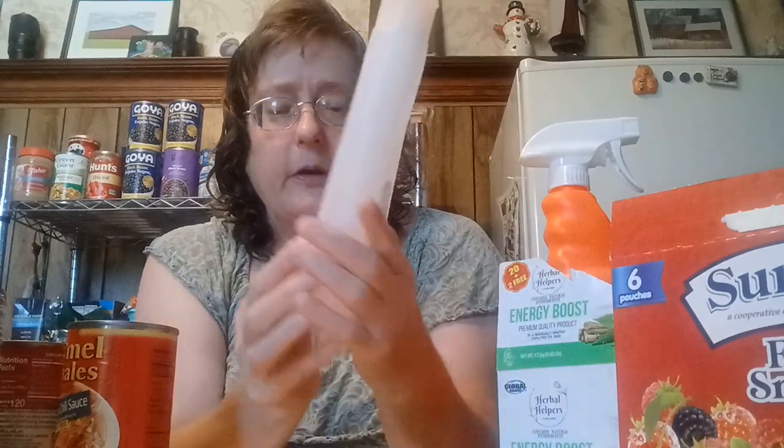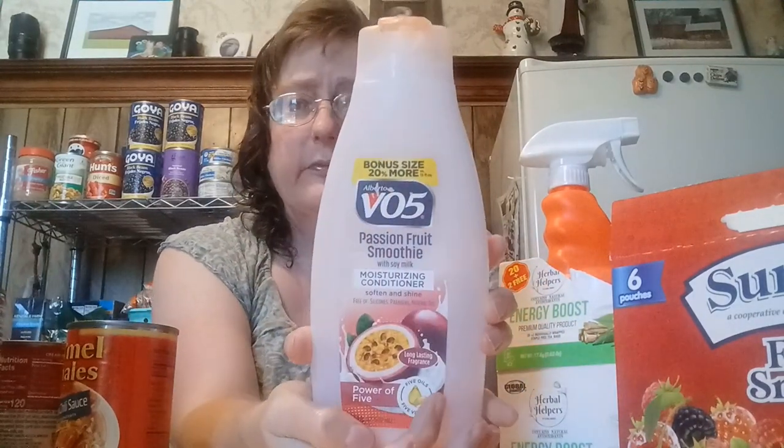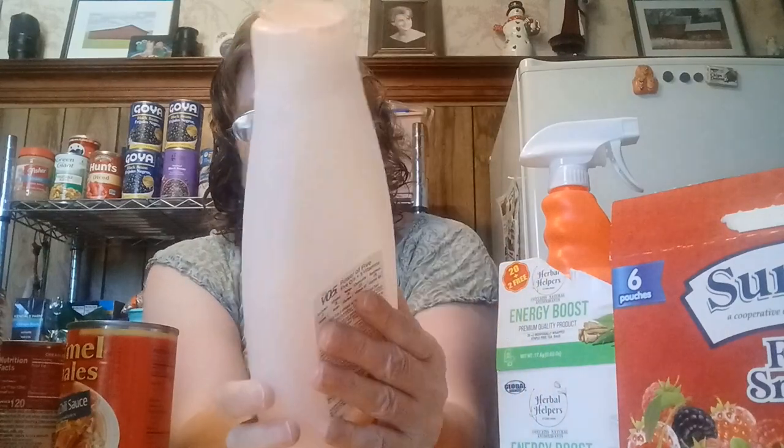This is the VO5 — it is the new larger size, 18 full ounces. They're bringing back bigger sized bottles. With that quarter price raise, I'm okay with it as long as you get more product. Although some items have shrunk a little bit, most of them are giving you bigger sizes.